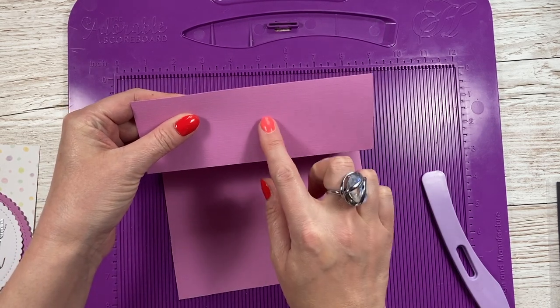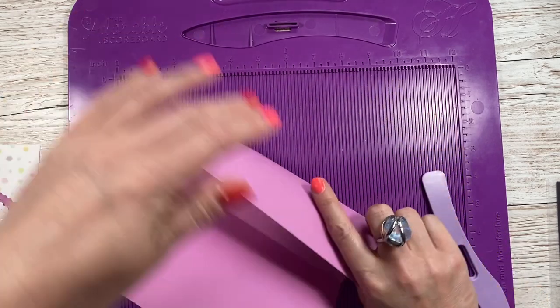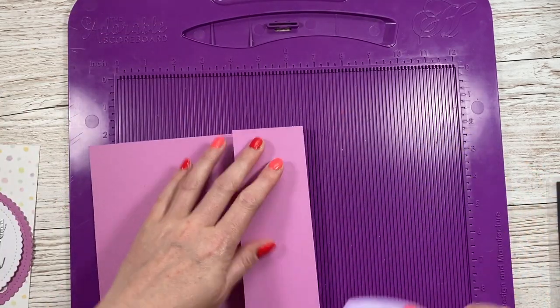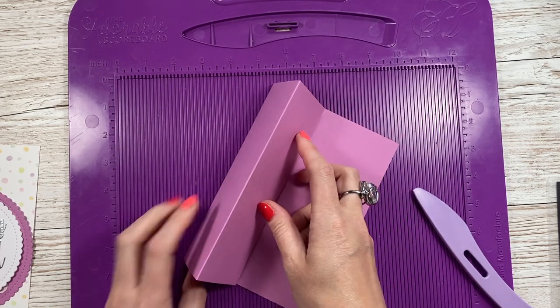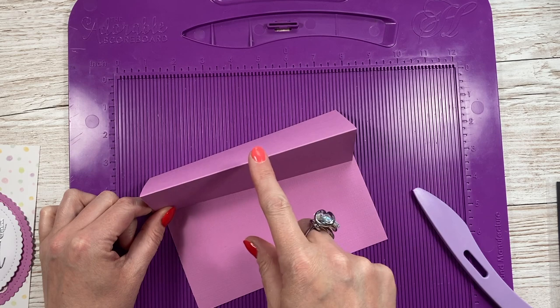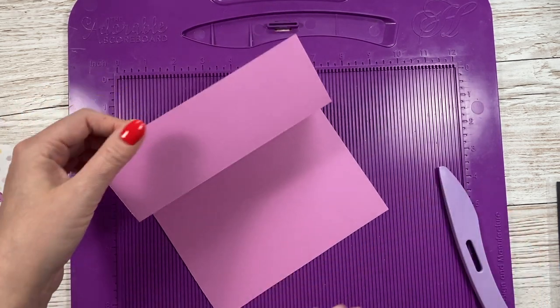For anybody new who hasn't seen how a normal easel card works: you would score the same way but fold so you'd have a mountain fold then another mountain fold, and it would stand up like that so you can build decoration in front of it. But this is a reverse easel, and it goes like this instead.